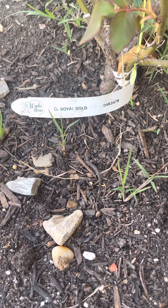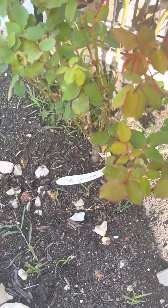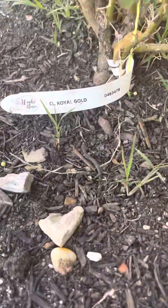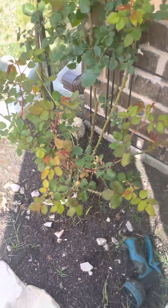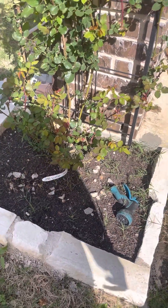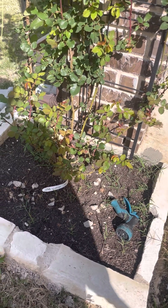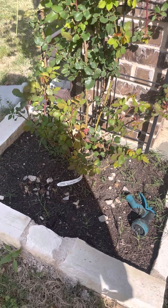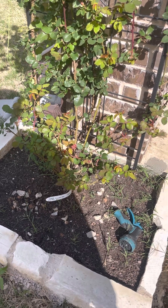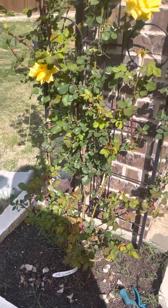Hello everyone, this is the Royal Gold climbing rose from Weeks Roses. I got it from the Weeks Roses nursery. I planted it last year in May 2022, and this is March 2023. It grew very well in Texas heat and tolerated Texas winters too.